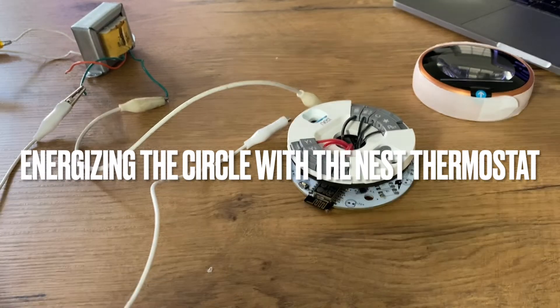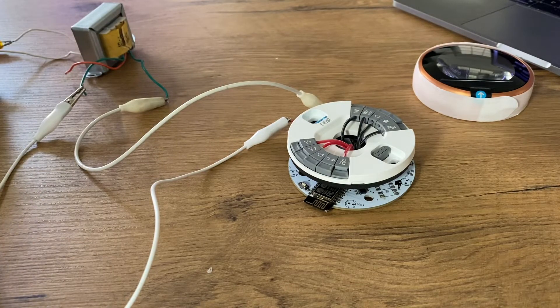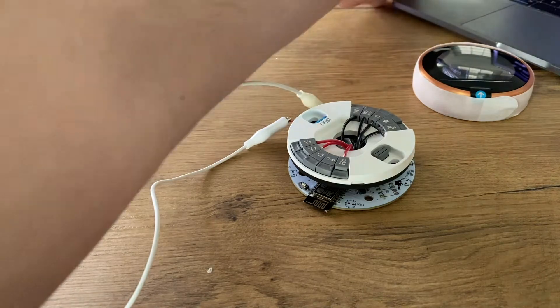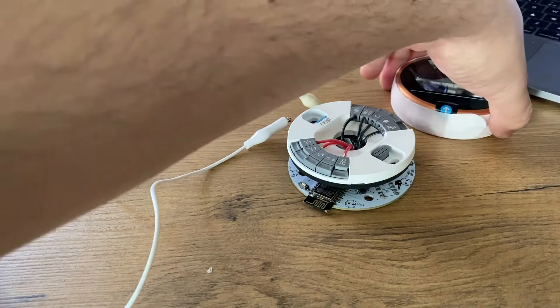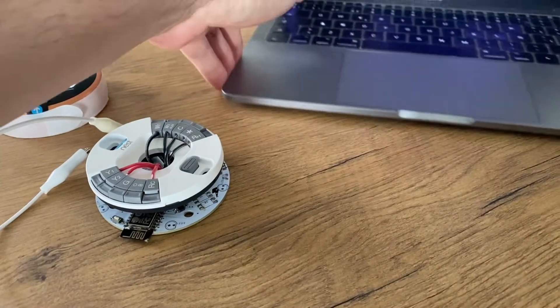Here's the computer — it is still connected, so let's just disconnect it. Let me bring down the computer here.